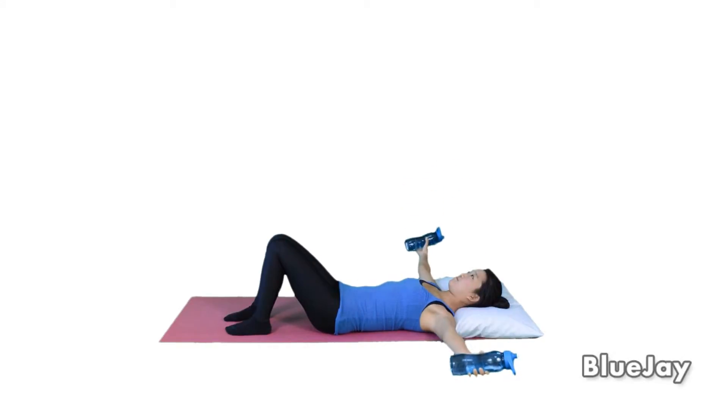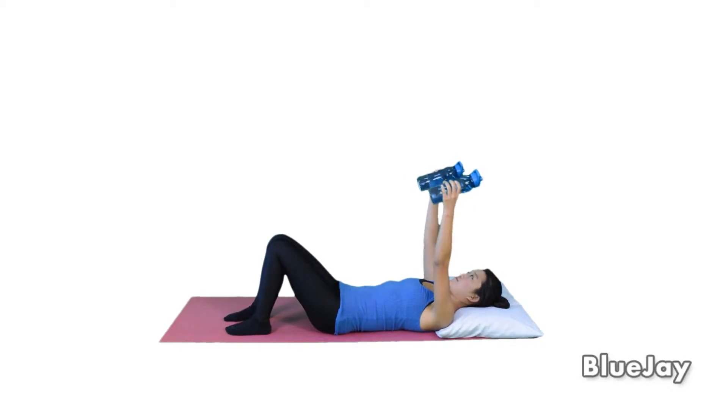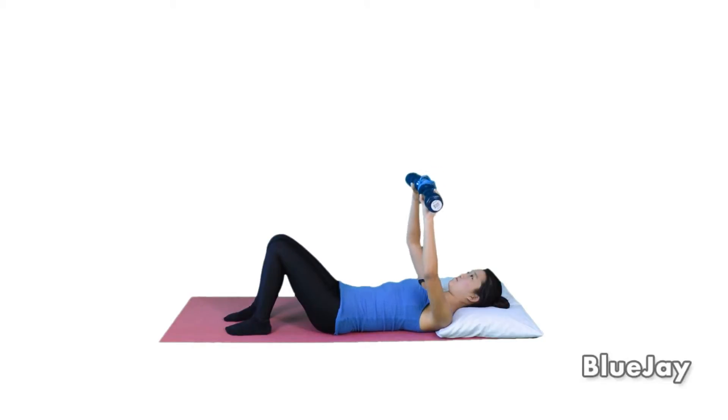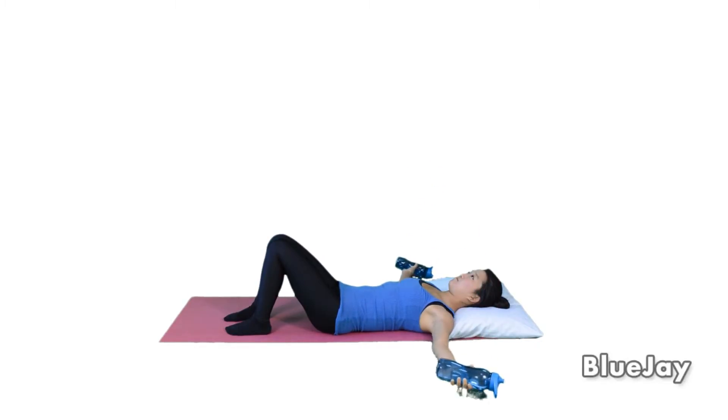I'm going to do the butterfly twist. Butterfly is a twist — go 90 degrees, then twist and upward. Good, very good. Put my elbow upward twist.